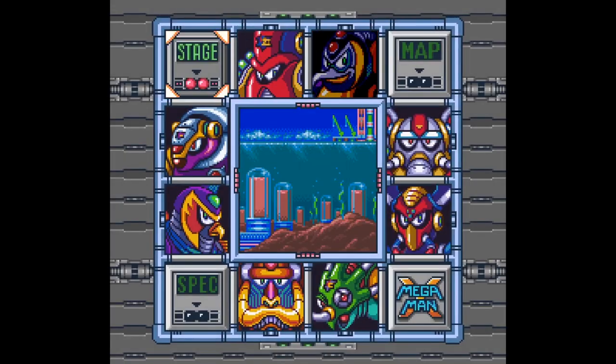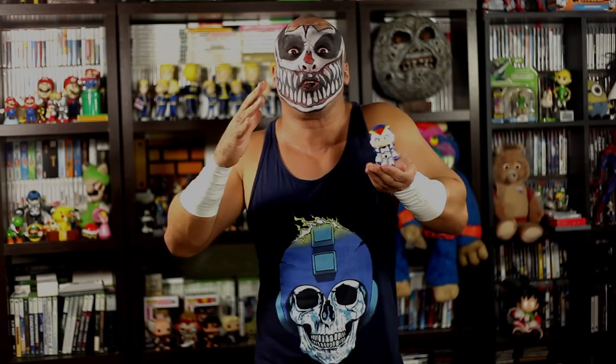I can't get enough from the Nendoroid line — I do own a couple myself. But you know what I would love? If they would release the 8 Robot Masters from Mega Man X. How cool would that be?